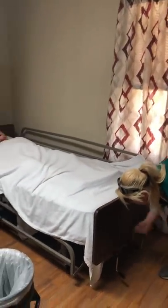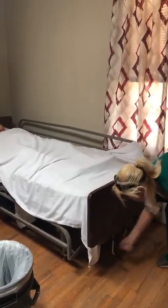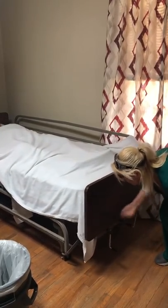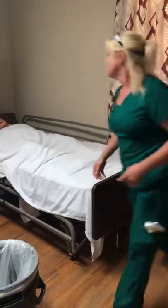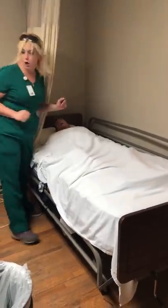I'm going to put this bed up to a good working height, which is mid-thigh to waist level. We've pulled our privacy curtain — I won't pull it too far because I want you to be able to watch.